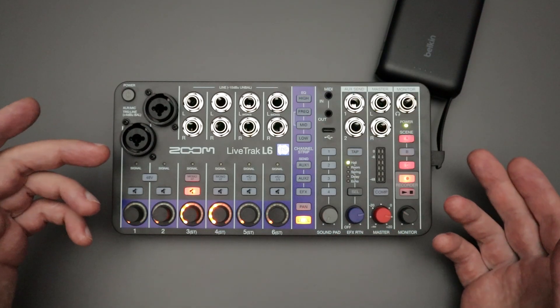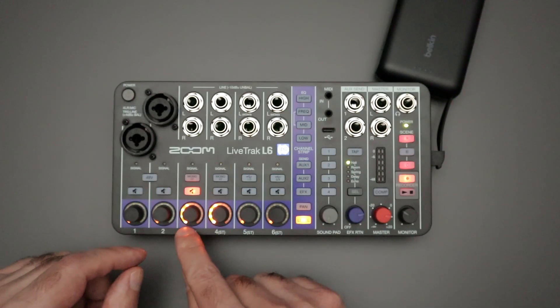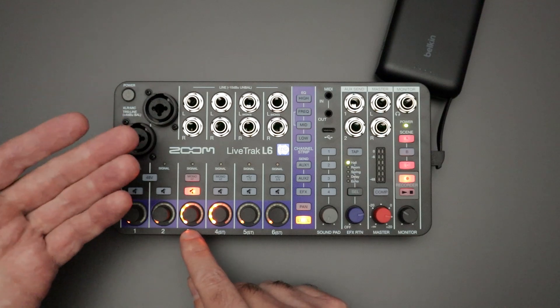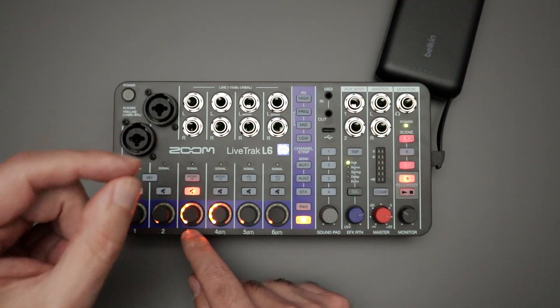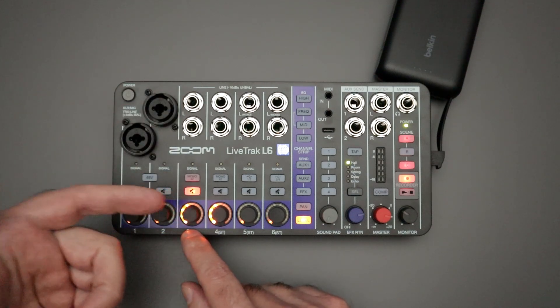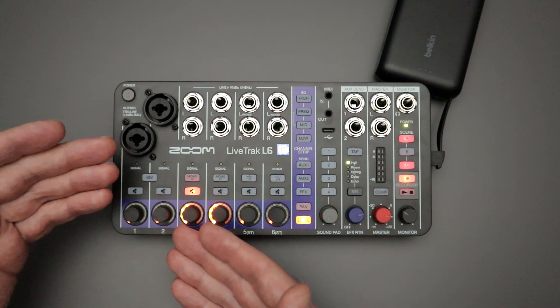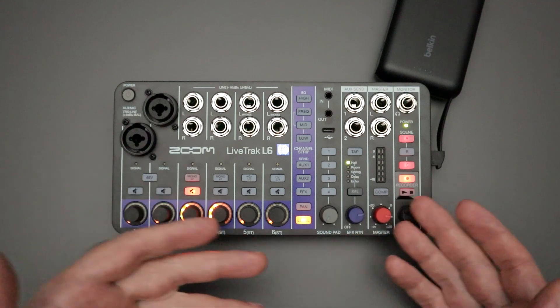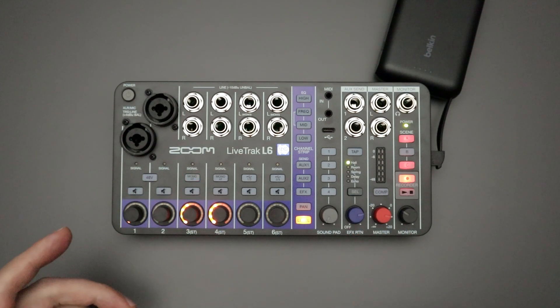The mute button does not affect the individual tracks during SD card recording — it only shows up on the master out, or the master wave file saved onto the SD card. This could be a good thing or a bad thing depending on your needs. The master track will not have the sound from channel three, but it will still record that individual channel three track, so you could edit it in post, mute it in post, or still use whatever was playing in channel three during your final editing and mix.